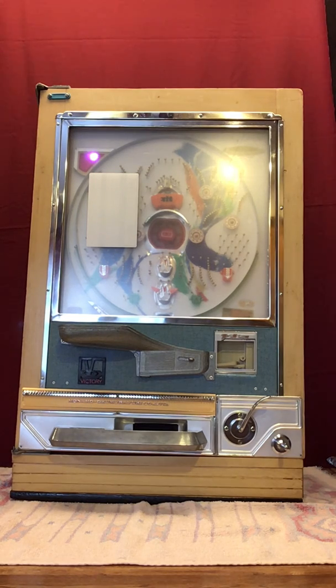That's the front of the machine right there. That light is for ball-out — there are no balls in the machine at the moment — so let me spin this thing around and I'll show you how to set it up.